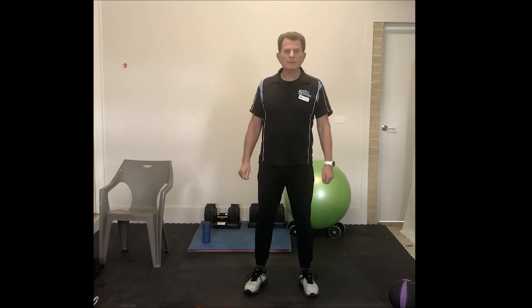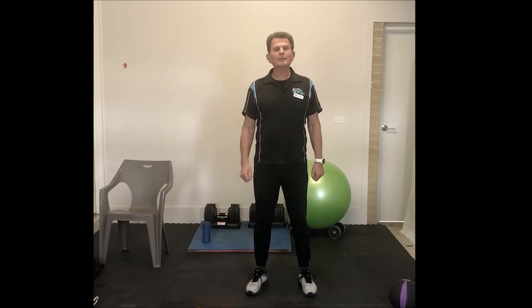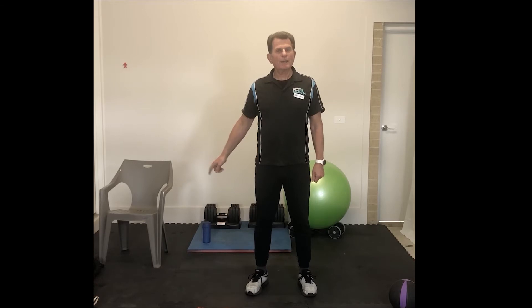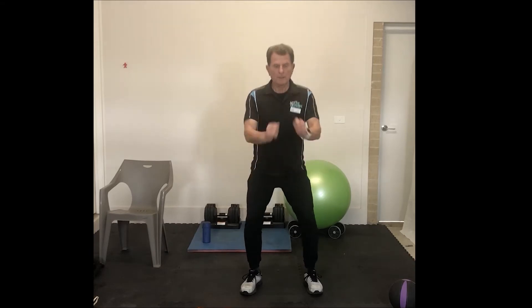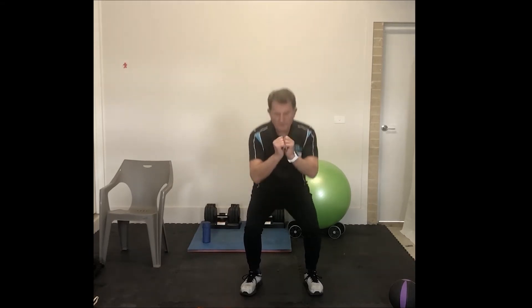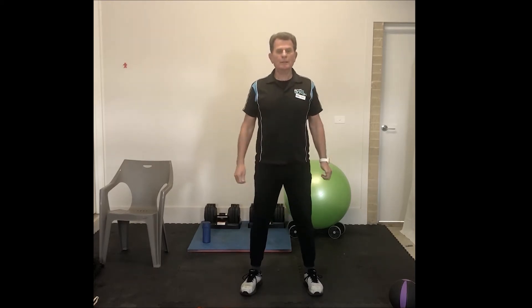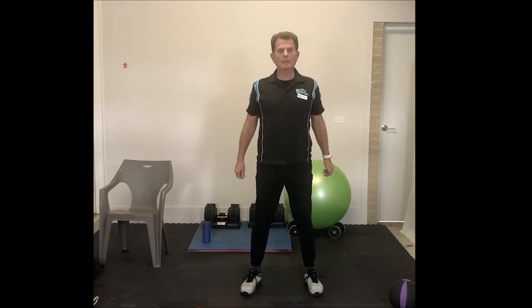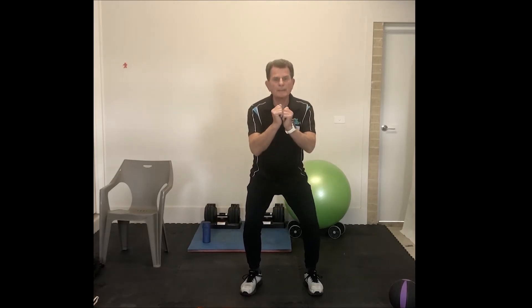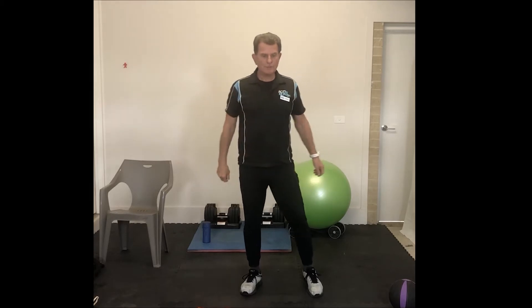We're getting straight into the strength part, part one. We're going to do 10 air squats, 10 alternating forward lunges, and 10 Bulgarian split squats with the rear leg up on the chair. Here we go — 10 air squats to begin with. Down through your heels, chest forward. You can make these more difficult by slowing down the pace — up to you, more normal pace otherwise.